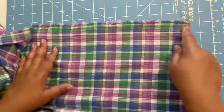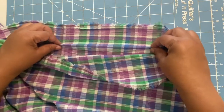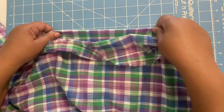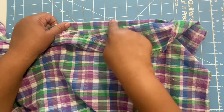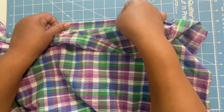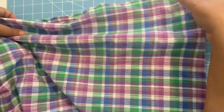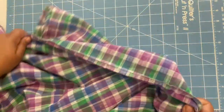Now we're looking at the lengthwise grain. I'm showing you the selvedge edge and folding it over, counting out four squares — and it's about zero to a quarter inch of stretch, so not very much at all. I would basically consider that zero stretch on the lengthwise grain.